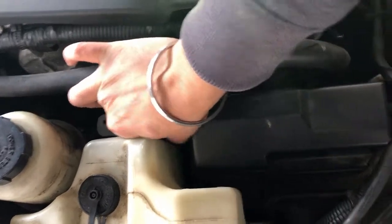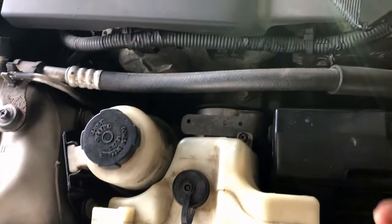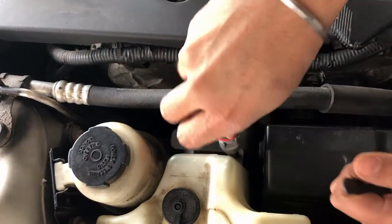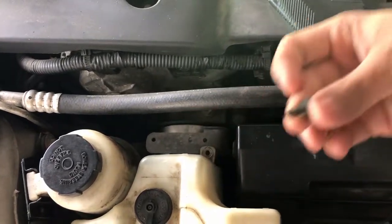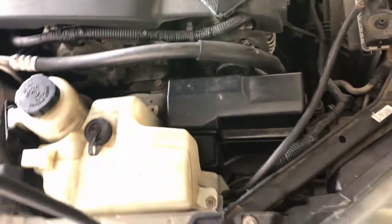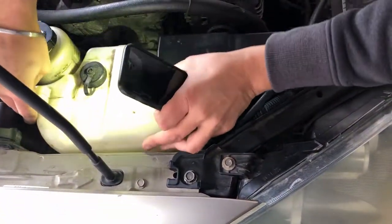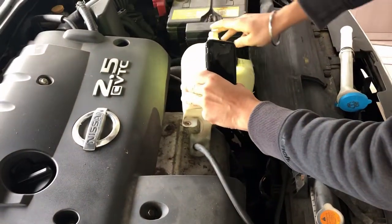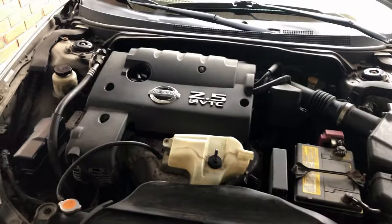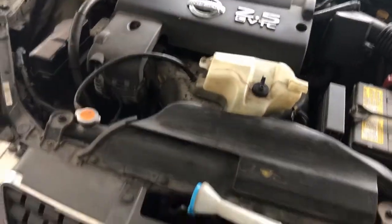I also need to remove this other nut and pull out this connector as well. As we do this, we move the coolant box and rest it to the side. So I have removed the coolant box, the cover, and the washer fluid compartment from this area, which now gives us the working space we need.